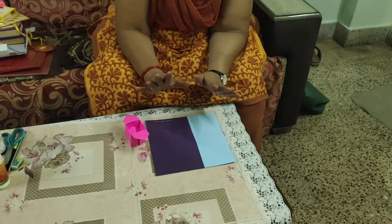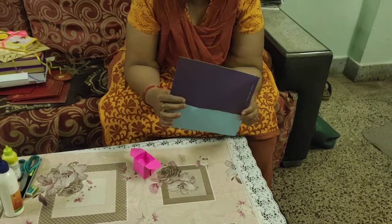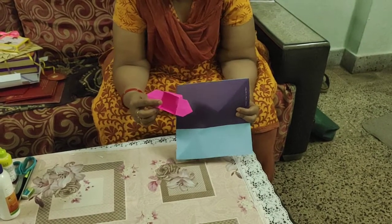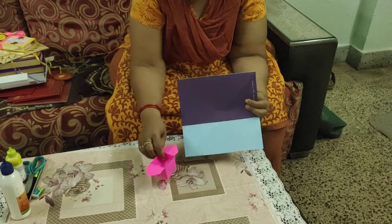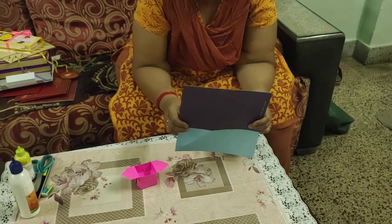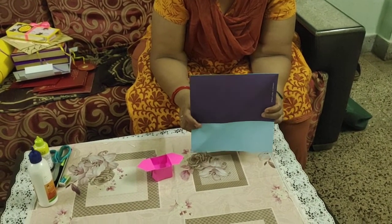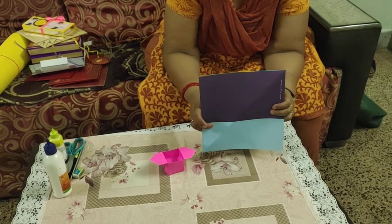The only instruments required are your ten fingers — that's all. For this, only one square piece of paper is required. Depending on the size you want, take bigger or smaller paper. You can make this box with color paper, old calendar paper, magazine paper, handmade paper — any kind of slightly thick paper.